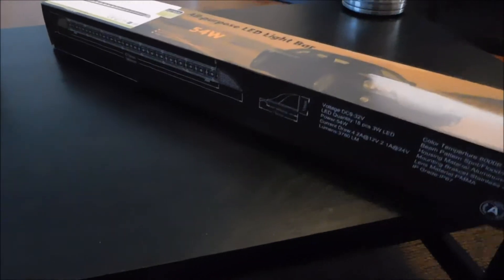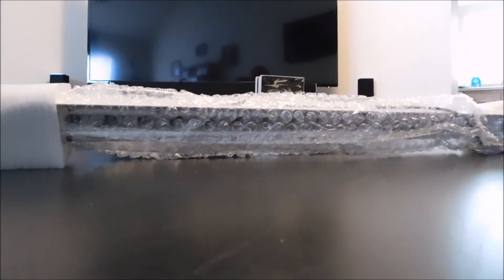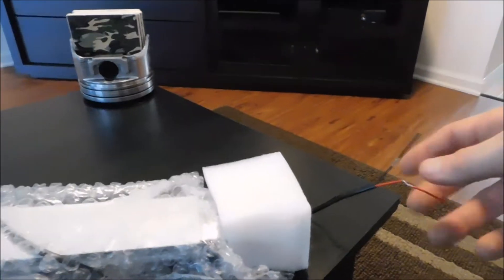Let's go ahead and crack this open. As you can see, standard Auxbeam — you've got a nice little styrofoam block here. Here's the actual light itself, still wrapped up and everything. You'll either need to make a harness or, from what I hear, they're actually supplying their own harnesses now, so you can add that onto the kit as well. Auxbeam is making their own harnesses, from what I've been told.